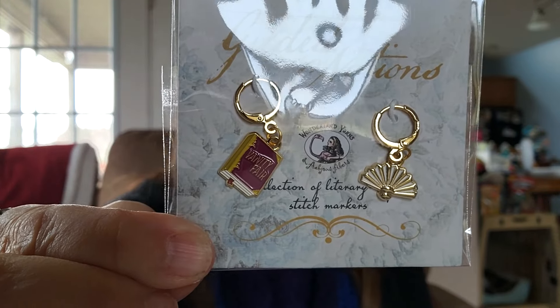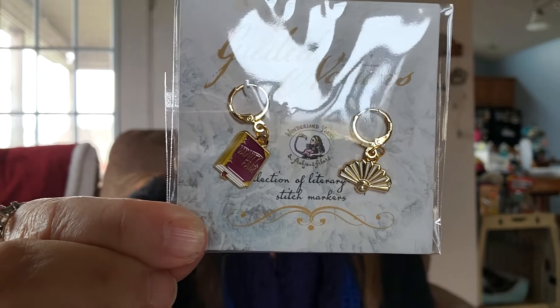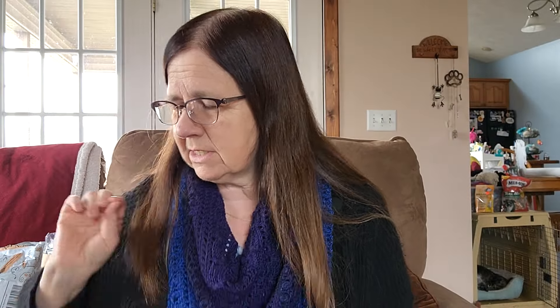It comes with some stitch markers called Gilded Notions and a little book — this one's book is Vanity Fair. And then there's a little fan stitch marker. They all come with a stitch marker. And this is the colorway for April — it's on the Mad Hatter base, which is a sport weight yarn, and it is 344 yards. So this one is green.